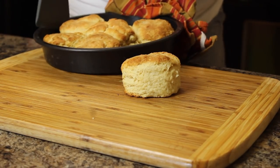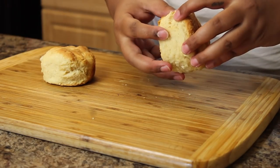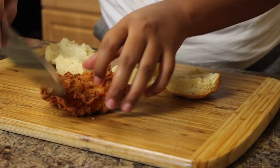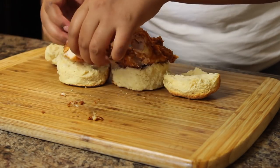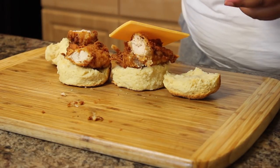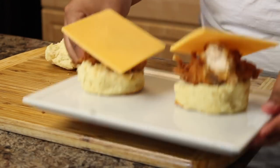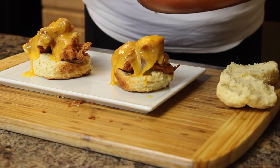Now we're just going to assemble them. Look at how beautiful those biscuits are! I use Tillamook sharp cheddar slices and oh my god, they're so good. If you guys are still here, leave me some cheese emojis. You guys are family — since I pretty much have no friends, you guys are my friends and family. Give a big thumbs up and I'll see you guys in the eating part!